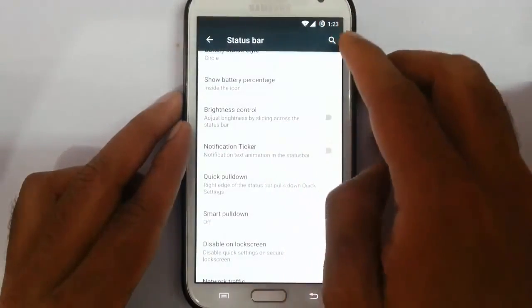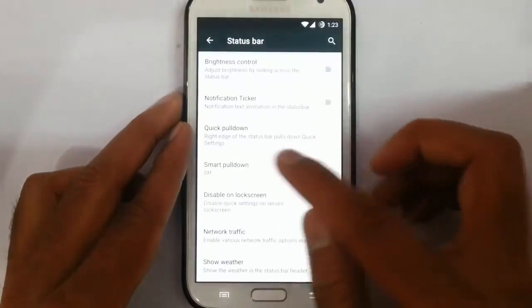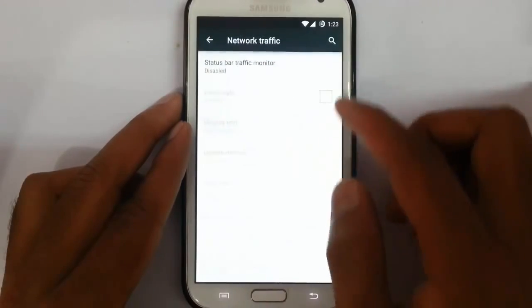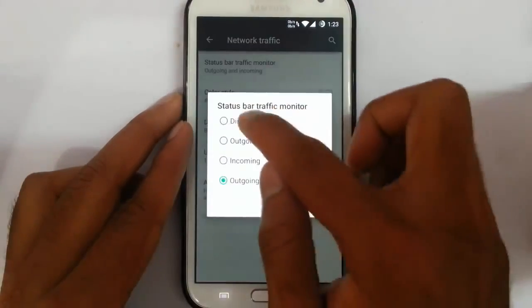There's a notification ticker as well. With the quick pull-down option, if you pull down from the right side, you will open the entire notification area. Smart pull-down and disable lock screen, network traffic — you can turn on the network traffic from here, which is also a good feature.